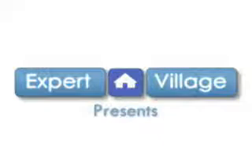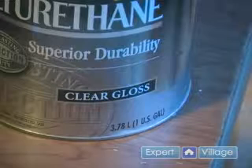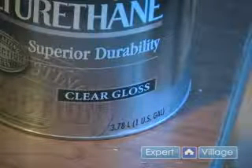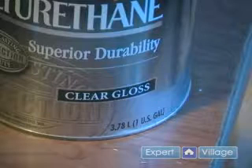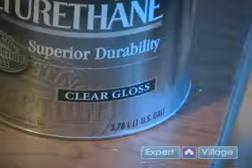Hi, this is John on behalf of Expert Village. In this video clip I'll be showing you how to finish our project. I'm going to be finishing my project with a clear gloss polyurethane finish. This is going to give it a good hard finish and it's also going to be a little bit more shiny than say a satin or a semi gloss.